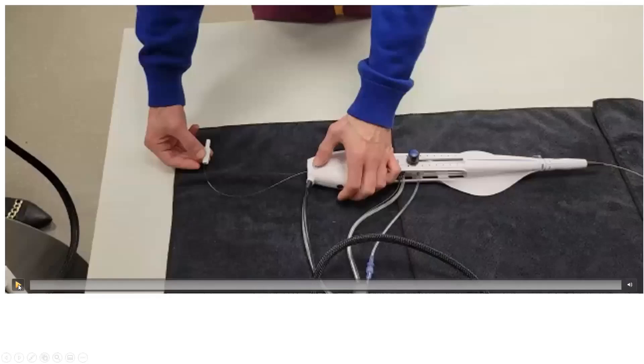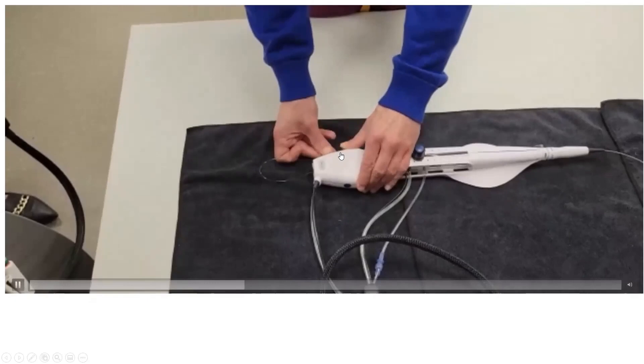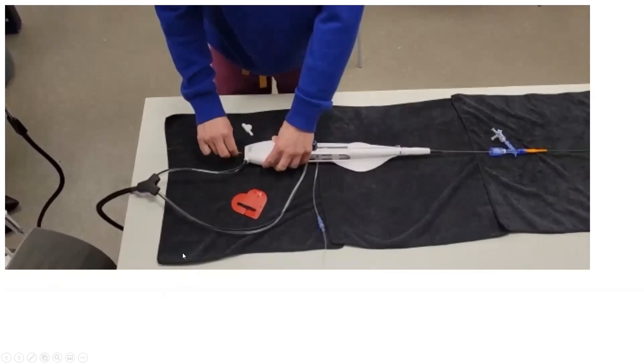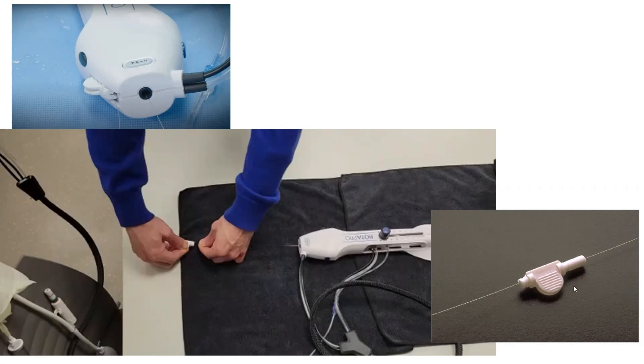There are two ways of activating DynaGlide after defeating the brake: persistently by pushing the knob, or intermittently by pushing the side button. When active on DynaGlide or full speed, you cannot move the wire — you need to defeat the brake first to move the wire. A good habit is to always keep the wire torquer docked at the back of the wire, whether on DynaGlide, active rotablating, or idle.